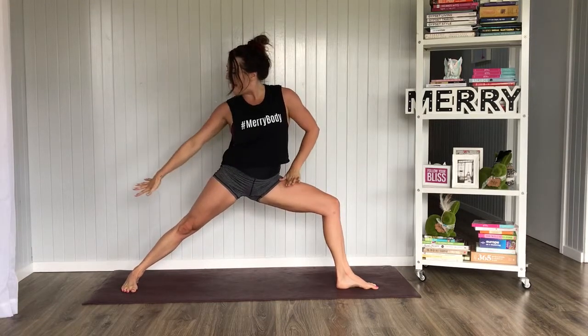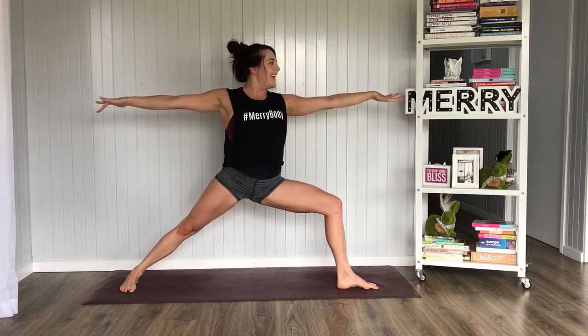Inhale here, exhale, open up to Warrior Two. Who's getting sweaty? I'm getting sweaty. Gaze over that left hand. Shoulders are stacked directly over the hips. Press that back heel into the floor. Lift those arms nice and strong, shoulders away from the ears. Let's just breathe. Take a deep breath in, exhale, drop.